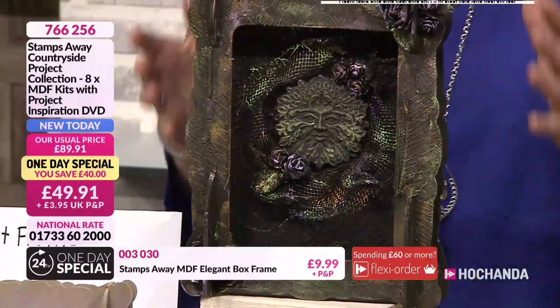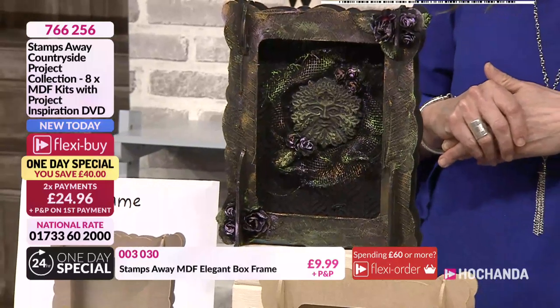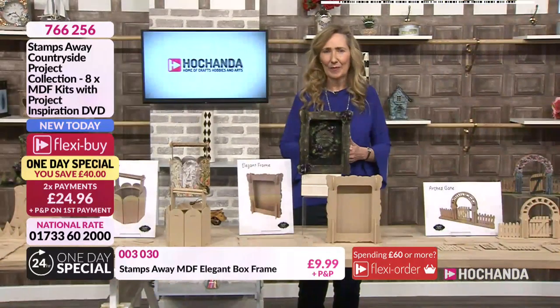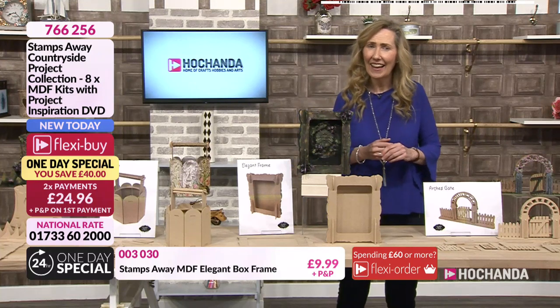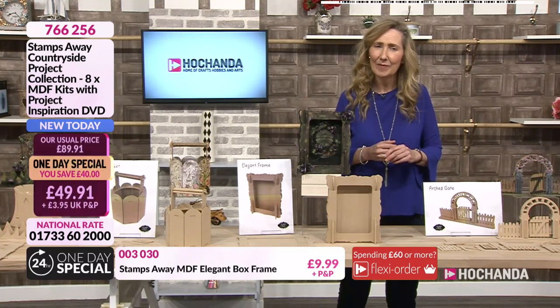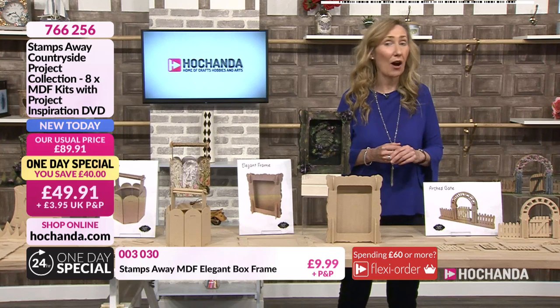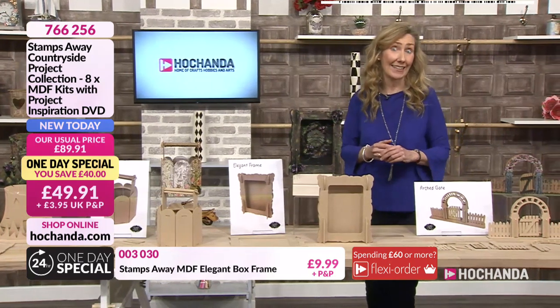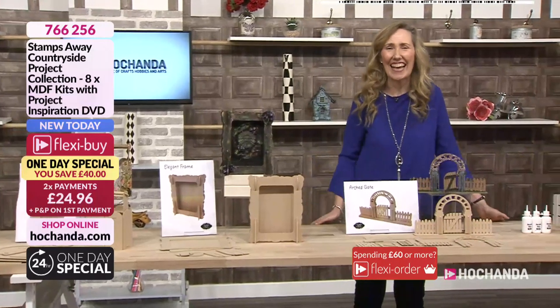I keep swapping around all your lovely samples - I've been moving them around the table so we get to see them all. I didn't have as much time as I'd have liked - I never seem to have enough time - but I tried to do a little bit of everything. With any of the MDF you could go on forever, and every time you do one idea another three come to mind. I'm going to finish now with Ali and the garden gate.